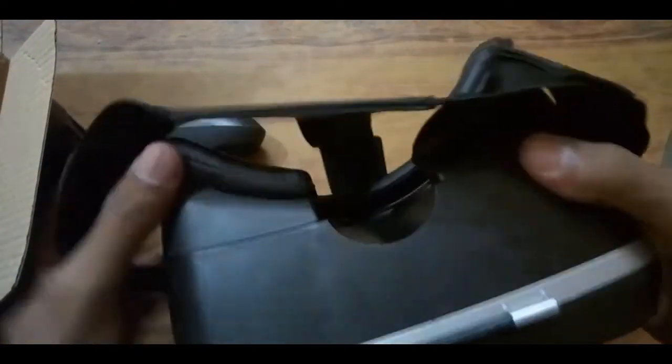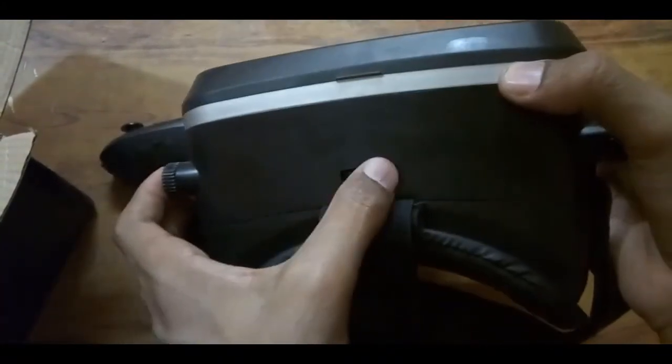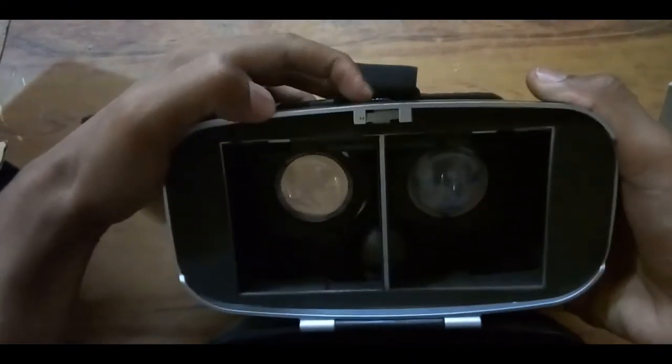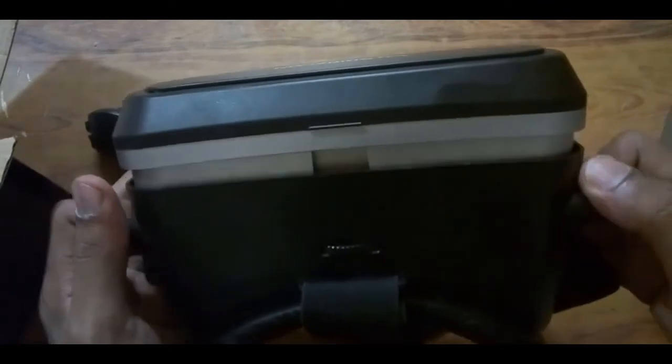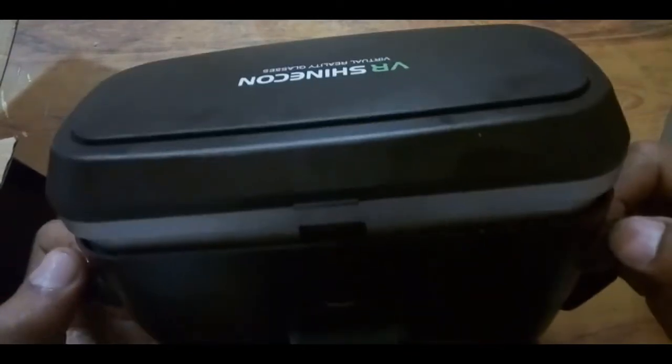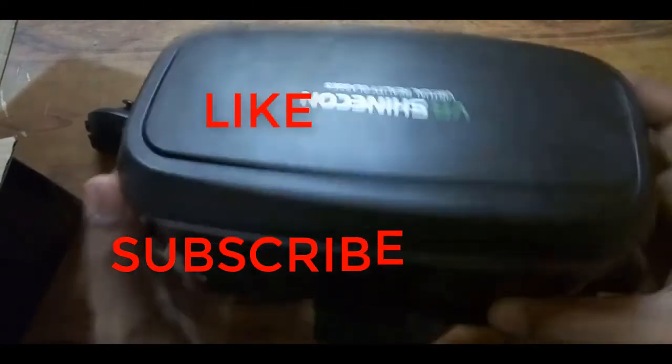There is also a small wheel to control and adjust the lenses — to adjust the position of the lenses. You can see that if you rotate this wheel, the lenses will move. Then there are two other wheels to adjust your mobile phone position — moving it far or near.